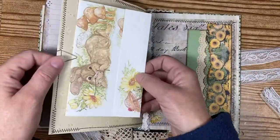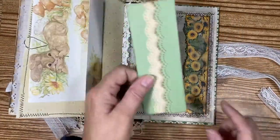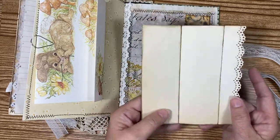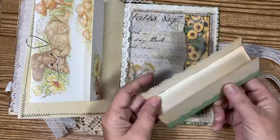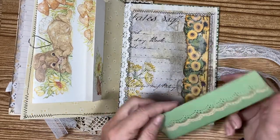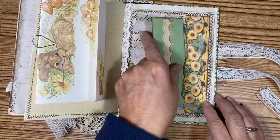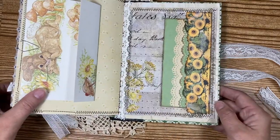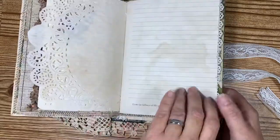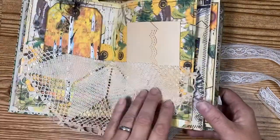This is the last page, and this paper was also from the original book — I just made a little place to write things. I did some paper punches on the side, then I also took from the kit and put this little pocket here and just tuck that in there. That's the book — what do you guys think? It came out pretty nice.